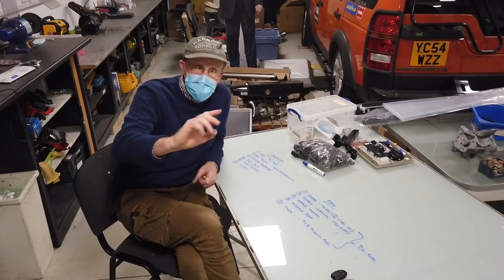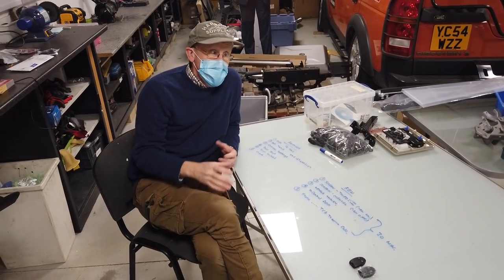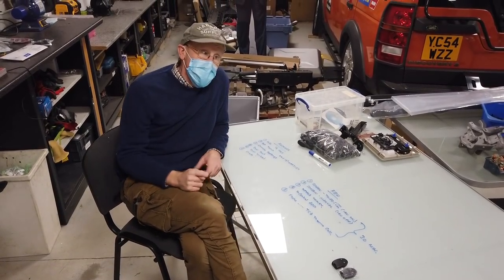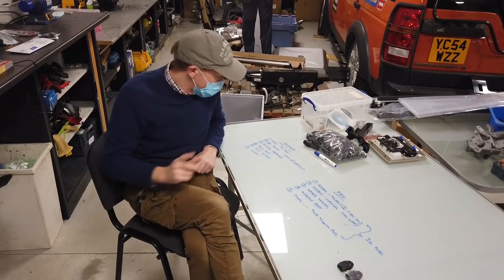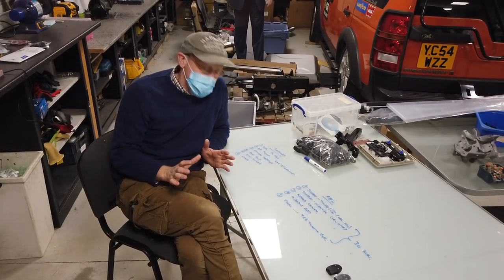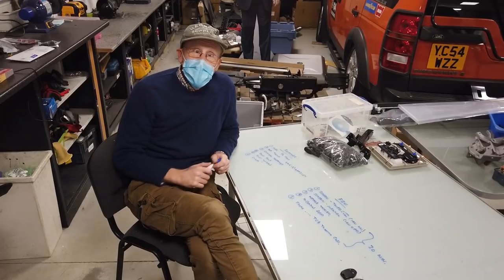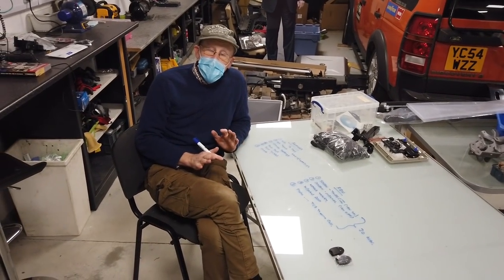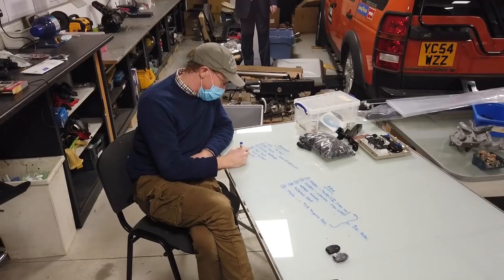It will only warm the car to the climate settings you've selected, so make sure your climate is set to the temperature you want. Make sure your doors are shut - it won't pump heat out into the open air. For some remotes the car also needs to be locked, which is a security thing. Also, apparently it turns off if you crash - not likely to be your main concern, but that's why.